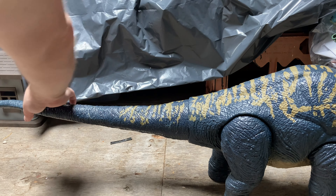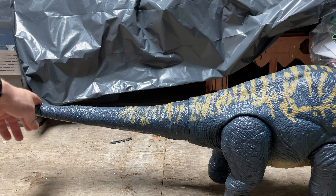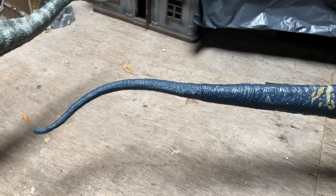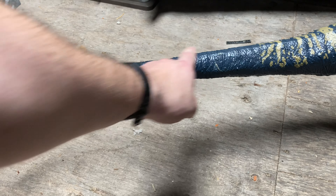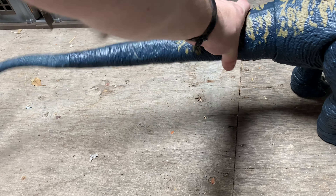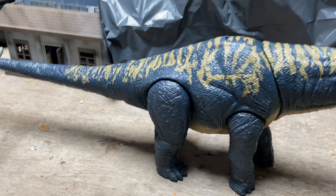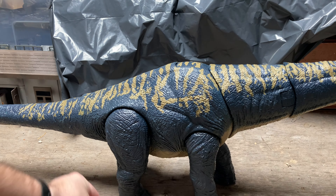It is easy to tell the right way around because the paint work is on the top, so you can tell which is the top compared to the bottom. There is one more articulation point at the tip of the tail — this rotates as well and is pre-attached. You need to connect the tail section on, then the neck connects in, and it is one big massive piece — quite a big dinosaur overall.